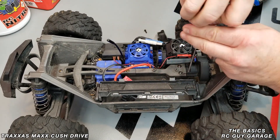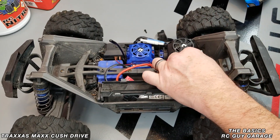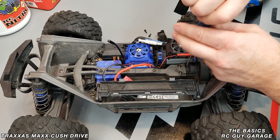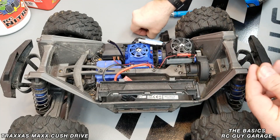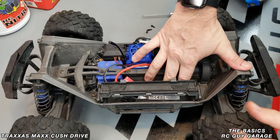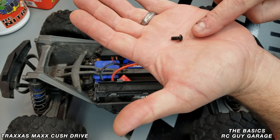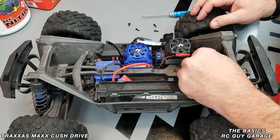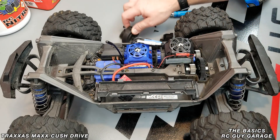Then the two forward screws — these are all the same size except for the motor plate cover one, which is a different type of screw. One screw fell into the battery tray — you can see it's a round-headed screw versus a squared-off flat one. So you just pop that cover out, and you still have those two screws retained in there.